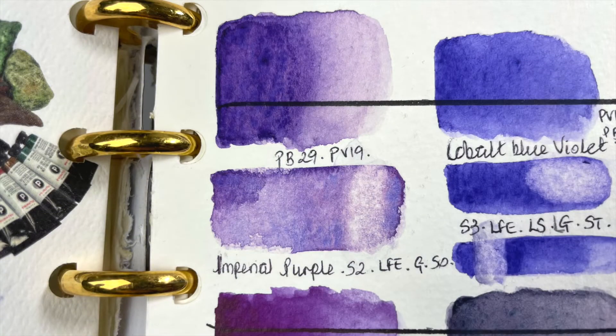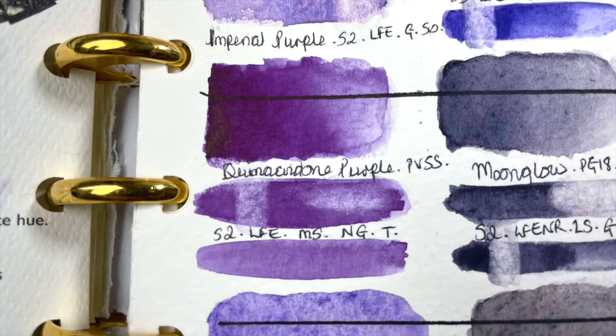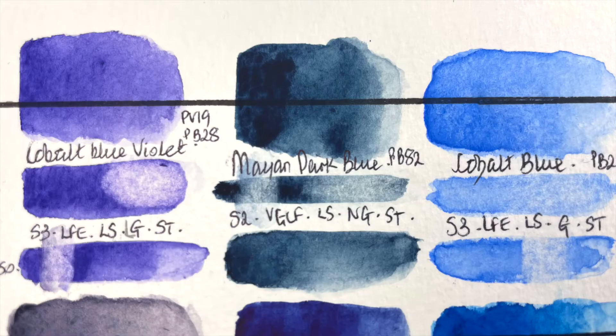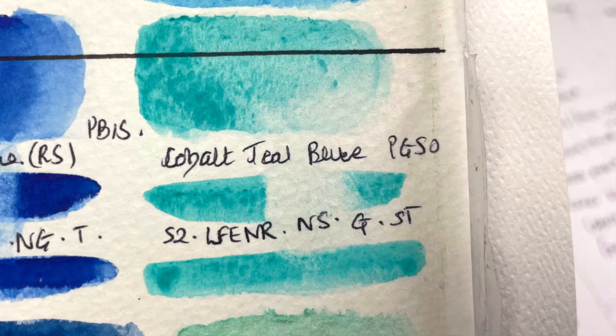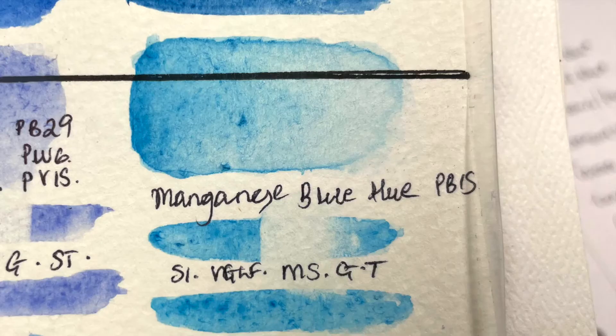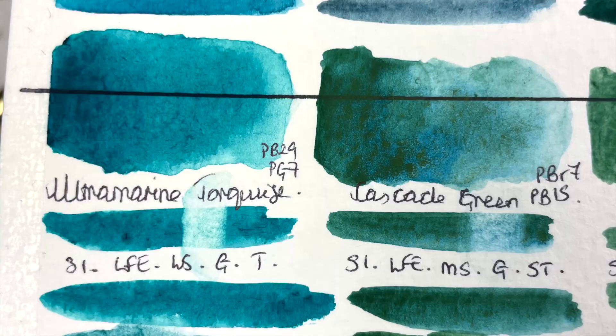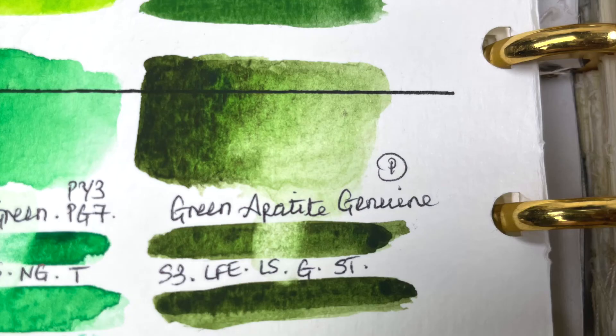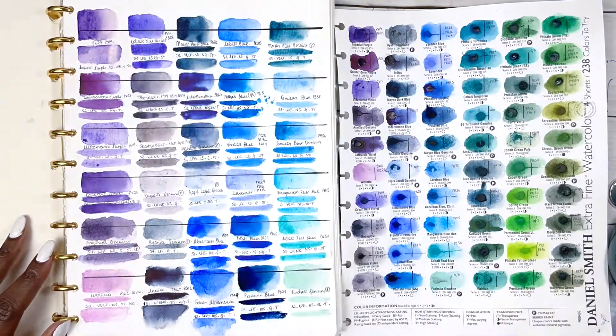I had so many favourites I want to look into more: Imperial Purple, Quinacridone Violet, Indigo, Mayan Dark Blue, Prussian Blue, and paradoxically Cobalt Teal Blue — I just want that colour but not as cobalt. Manganese Blue Hue because it's a perfect sky blue, Ultramarine Turquoise for clear seas, Prussian Green, Lunar Blue — both of them — and Green Apatite Genuine. There were just so many colours I could pick.